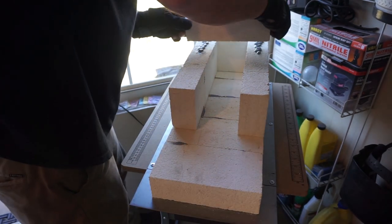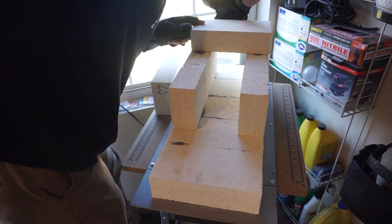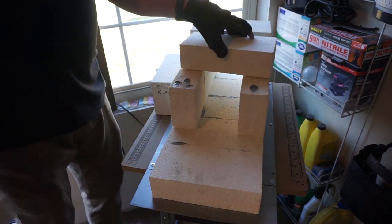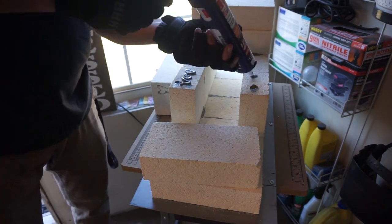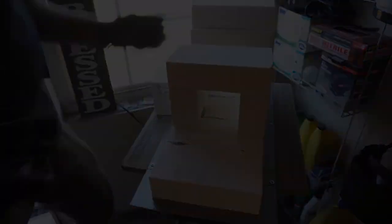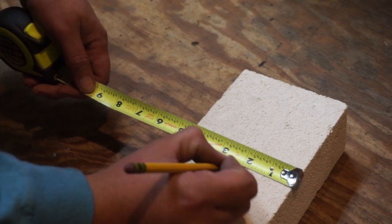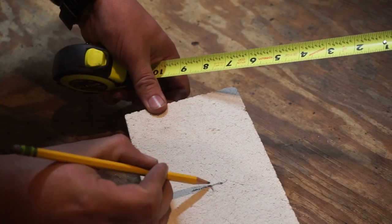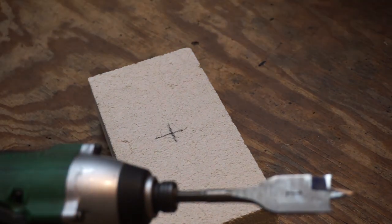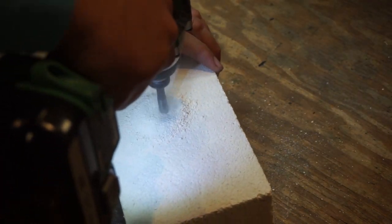Then we're going to do the back brick on the top and also the front brick on the top. We're not going to do the center one yet because we have to drill a hole in that one. So I'm just getting it marked for the center so I can go ahead and drill through it — this stuff is pretty soft so using a spade bit it goes right through it.